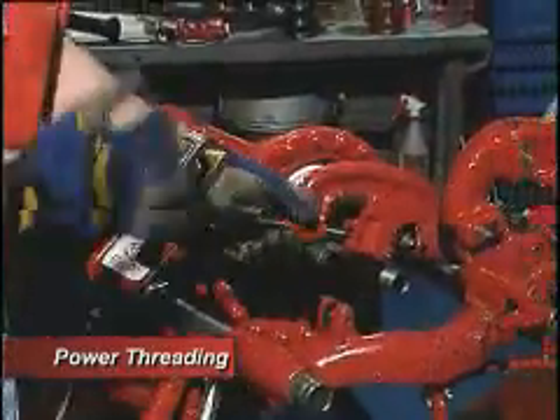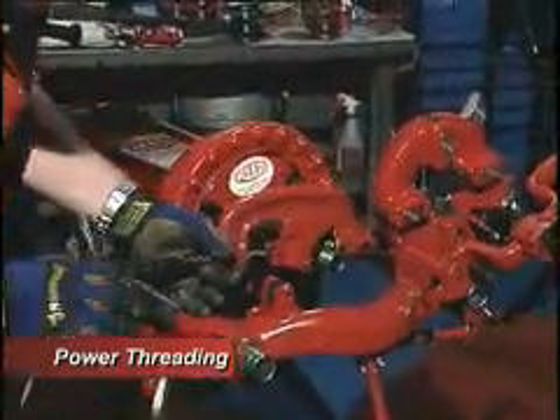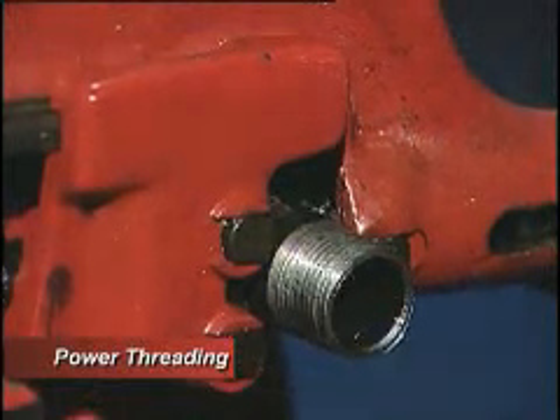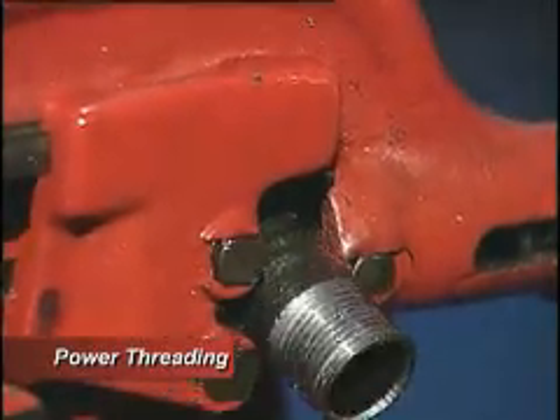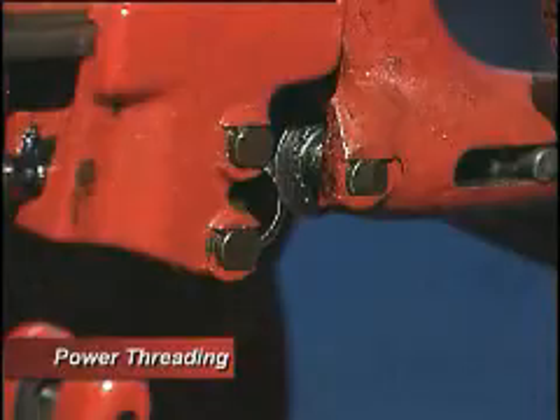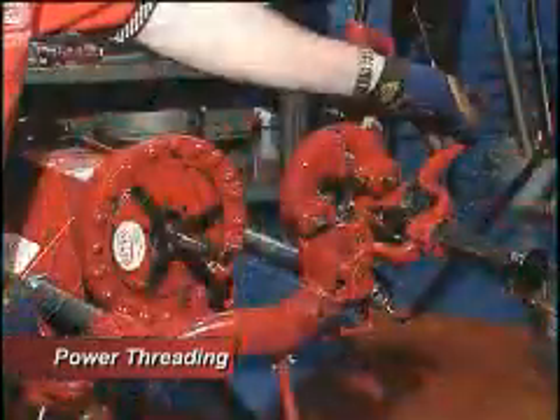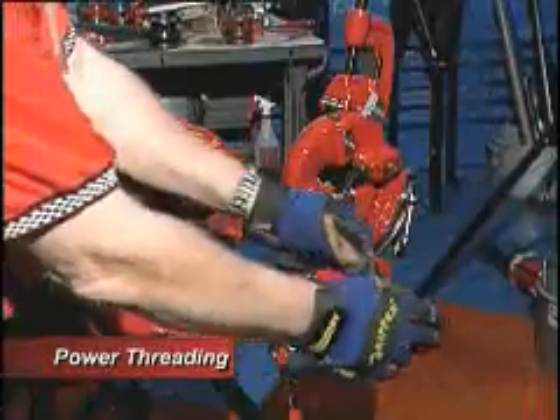You've got the pipe cutter here. You're going to come down and cut the pipe. Once the pipe's cut, you move the pipe cutter up and out of the way. After you cut, you need to ream the ID of the pipe.